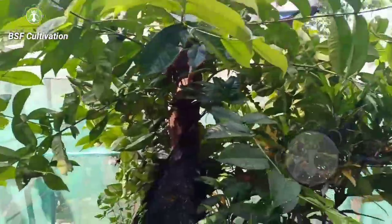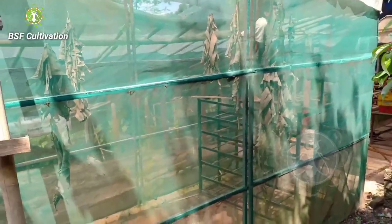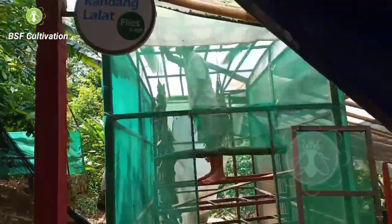I built this farm — since I started to build this farm in 2014, I built this farm 6 years ago. There are some parts I have to change and some parts I have to replace.